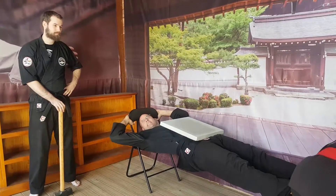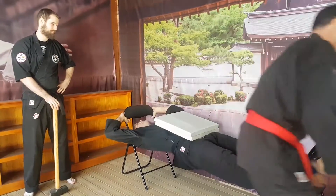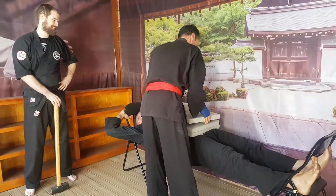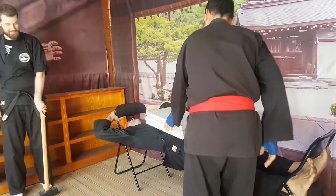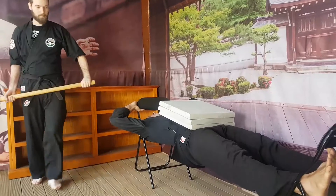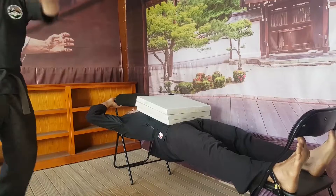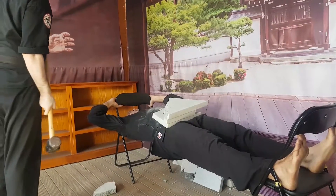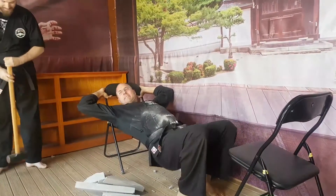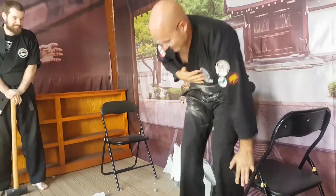Oh my goodness — it's quite heavy. Okay, are we ready? Cameras and video ready? And there you have it! Well done.